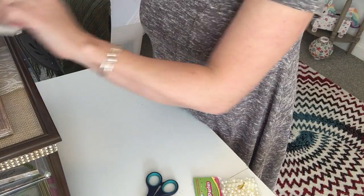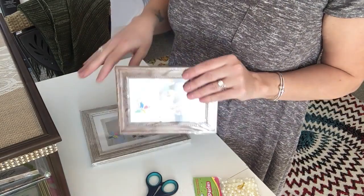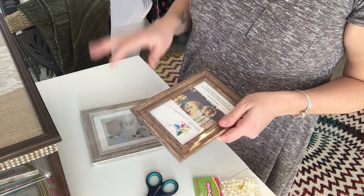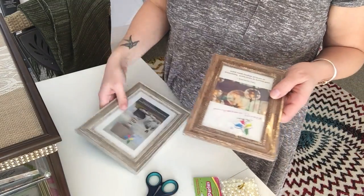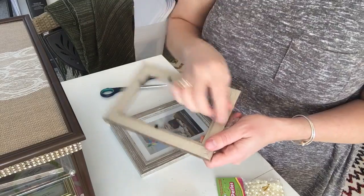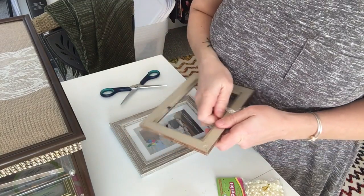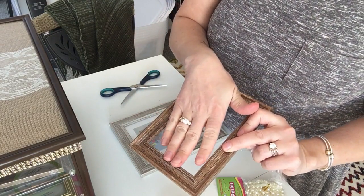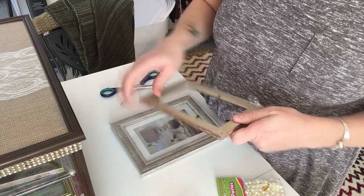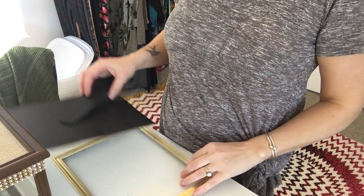I'm going to unwrap all the cellophane, take all the glass and backing off each frame, and go downstairs to spray paint them all gold so they all match. They all have different frames but I want them to all be gold. When you're removing the back piece, also remove the little tabs because we won't need them — we'll be gluing the center piece right to the frame itself. So just wiggle and pry them out of all the frames.